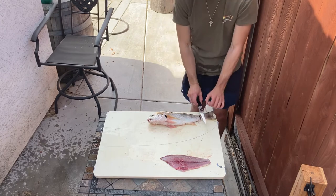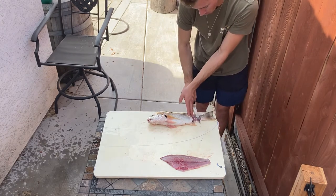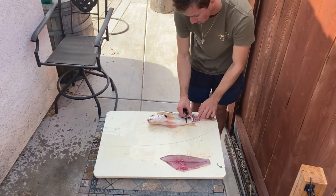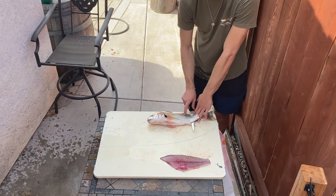You'll hear it quick and the knife kind of jerks. What I'm doing is going right along the spinal bone and actually lifting over every single one to get as much meat as possible, still maintaining a good bend with a flexible knife.